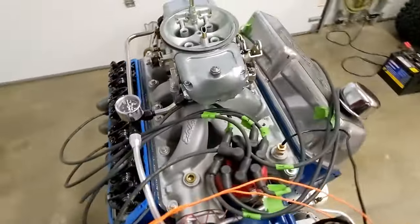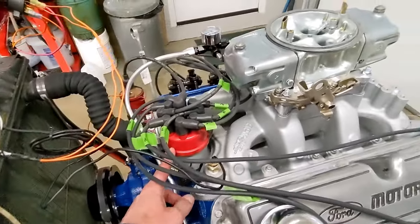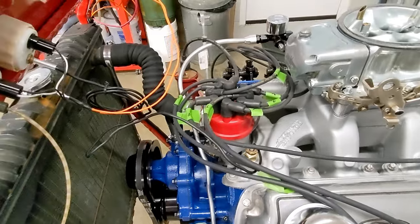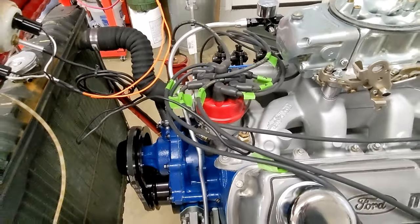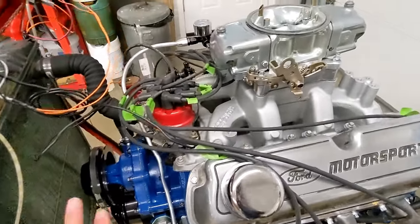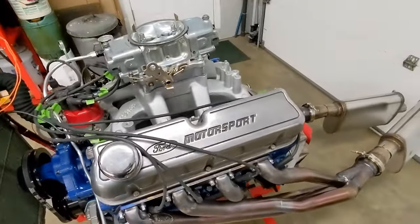For the distributor, I plan to run an MSD with a 6AL box, but for the run stand I'm using an older Mallory dual point distributor. I didn't feel like disconnecting the MSD box out of the car and hooking it up on the run stand, so I just ran a points distributor.